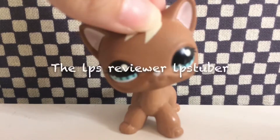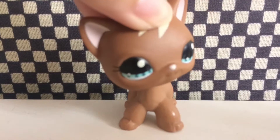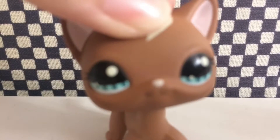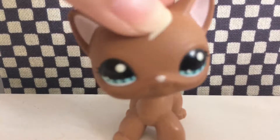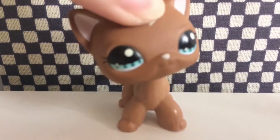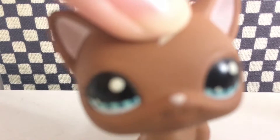Last but not least, we have the LPS Reviewer LPS Tuber. This is probably my most favorite type because I love watching people get new LPS. I just love their reaction when they see these pets — some of them are like their favorite pets — and their reactions are just priceless. I definitely love watching LPS unboxing videos.